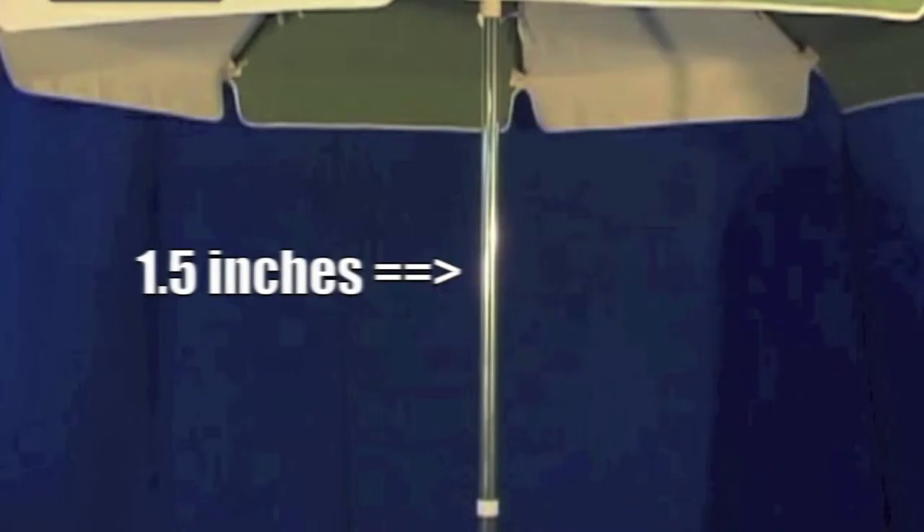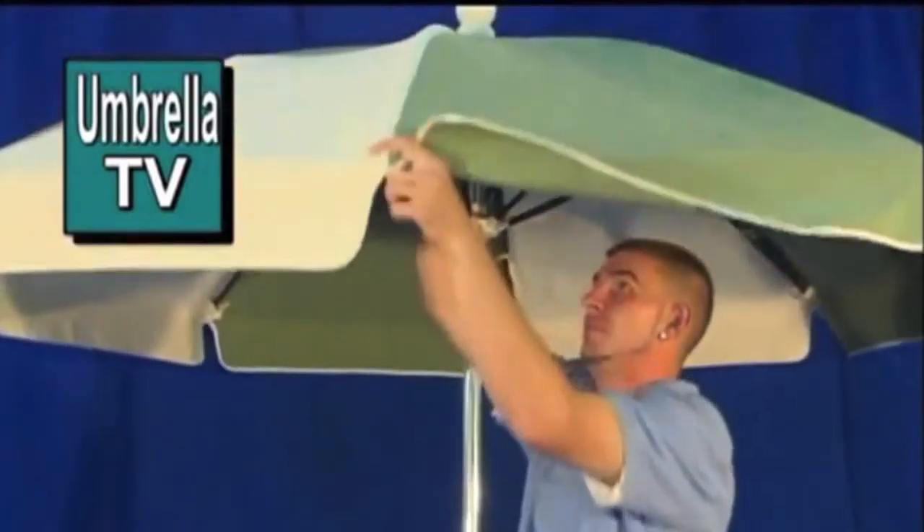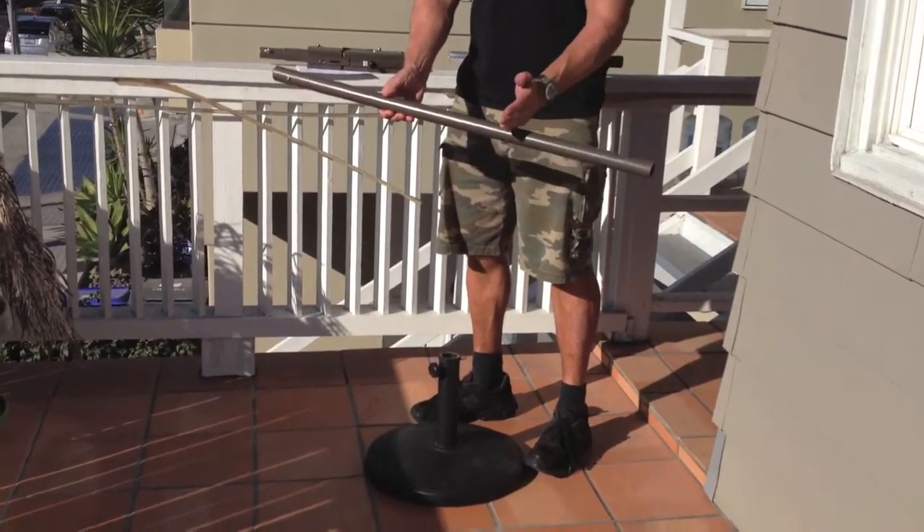We recommend an umbrella with a one and a half inch pole that has a two millimeter thick wall for strength, and has fiberglass ribs for flexibility. Also worth mentioning is that your lower umbrella post length can be adjusted depending on whether you want it lounge chair height, table height, or bar stool height.